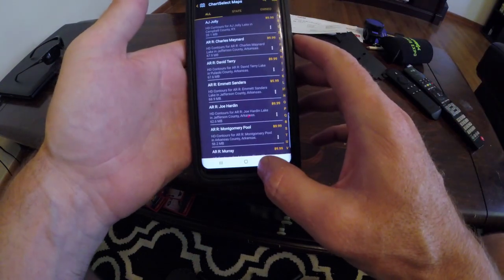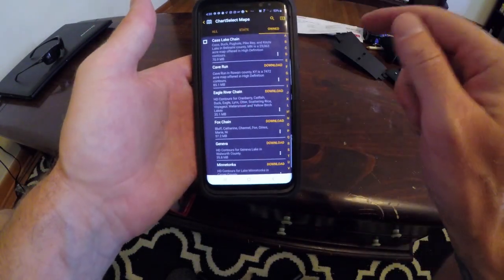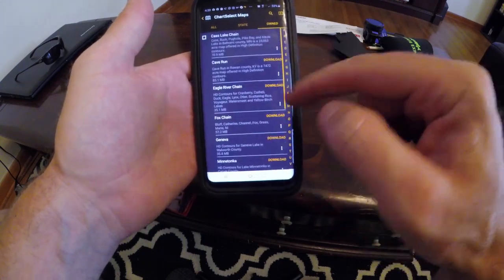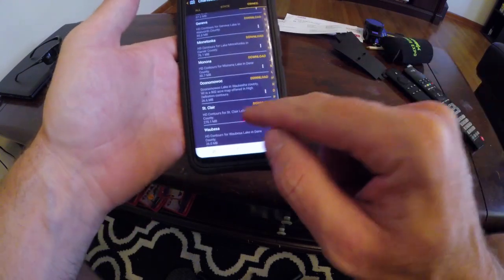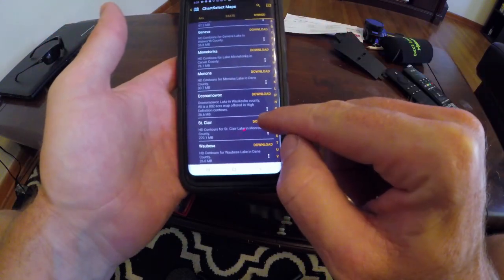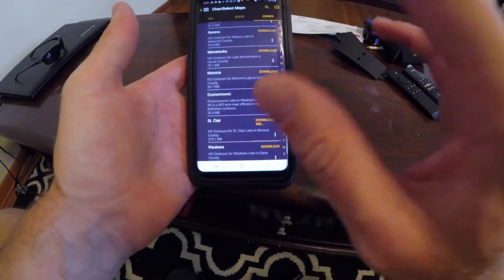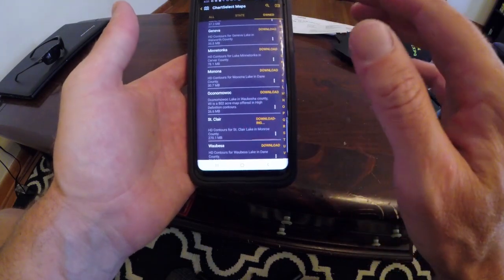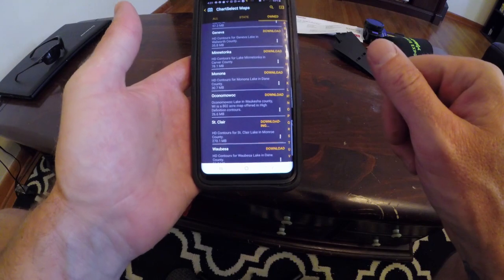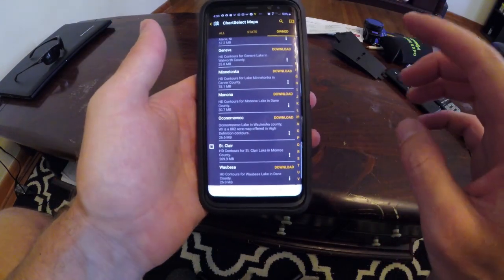Once that chart is downloaded, click on 'Owned Maps' and it's going to show each map you individually bought. In this particular instance, let's go to Lake St. Clair. All you have to do is click on the download button right here and it's downloading Lake St. Clair - that one-foot contour Lake Master map - right to my phone.